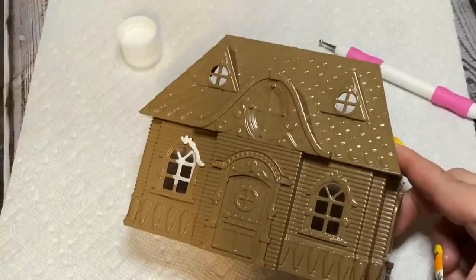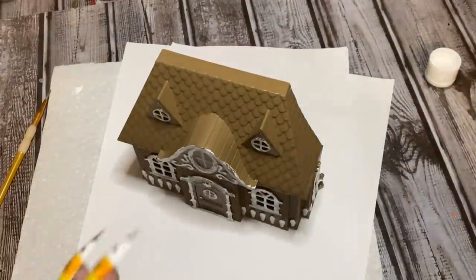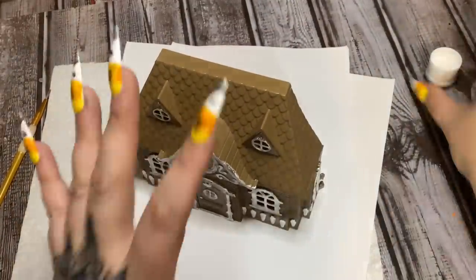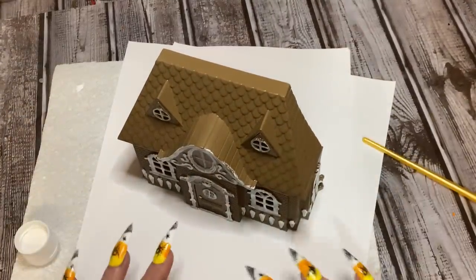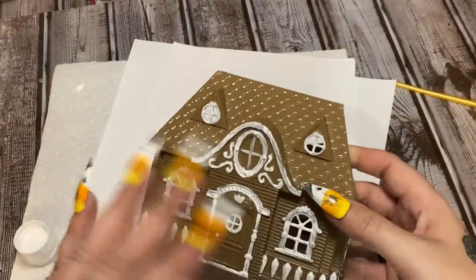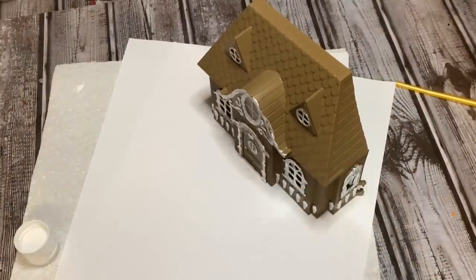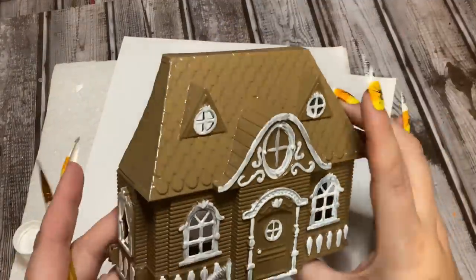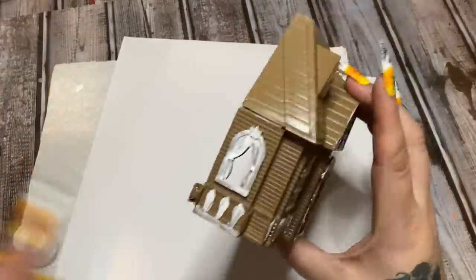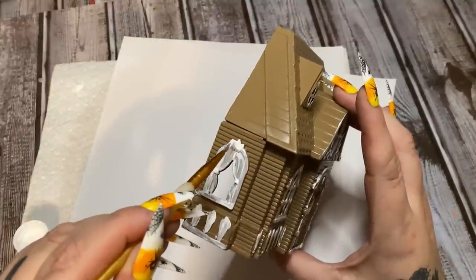So this is our first coat of paint. It's a little sparse and looks a little raggedy, but hang tight — we're going to fix it. Now I have some paper here because when I sprinkle the glitter and it lands on the paper, I can just pour it right back into the container so I don't waste any. Let's start on this side.